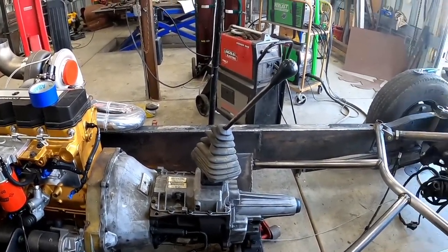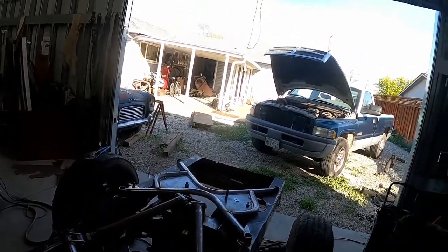My '95 Cummins has a 47RH transmission in it, which is nothing special in stock form, but if you get one fully built it can handle upwards of 2,000 foot-pounds of torque. I've been talking with MTI — I'm looking at having this one built with all Go-rans parts and swapping it into this truck, and putting the manual into my '95.